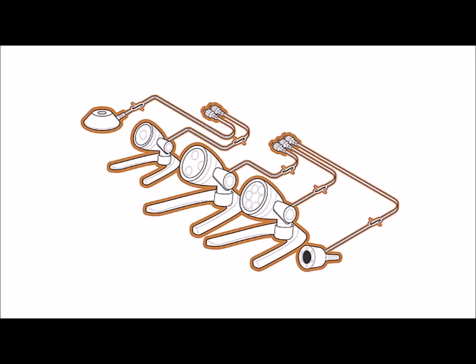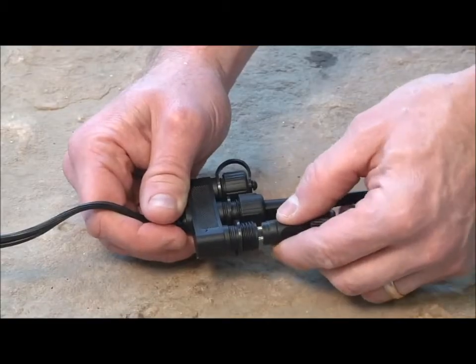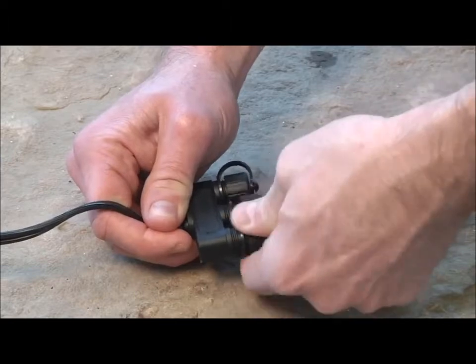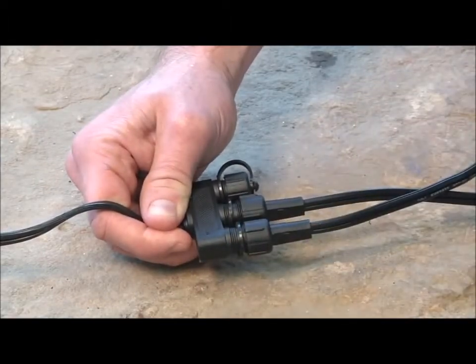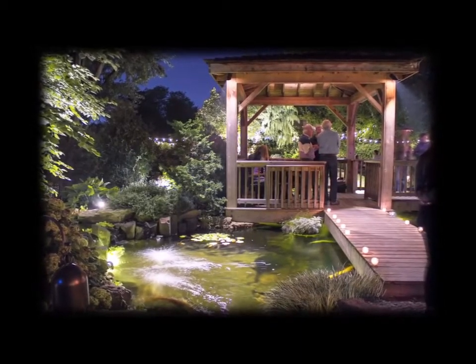Wiring the Aquascape 12-volt lighting system is simple with the easy-to-install quick-connect system. Each light includes durable quick-connect electrical connectors that allow the entire lighting system to be installed without any tools or difficult wire splicing. Aquascape lights can also be incorporated into any existing 12-volt landscape lighting system.